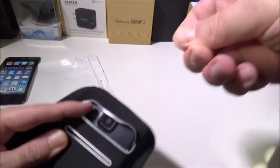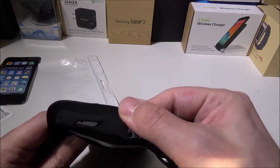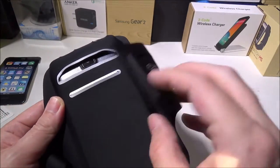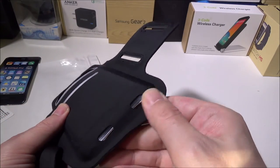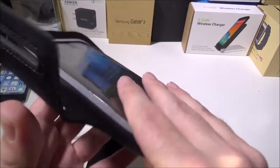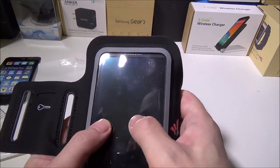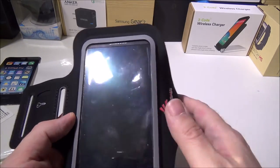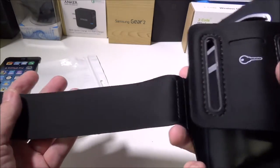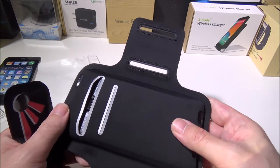With the Note 4 in it, it still leaves an opening for your 3.5mm headphone jack. You can still put cards in it and carry everything with it. On the bottom there's no port opening except for the extra microphone on the Note 4, but it still functions and you can still type on it and actually use it while it's in the band. Most likely when you're working out you're only going to be listening to music anyway.